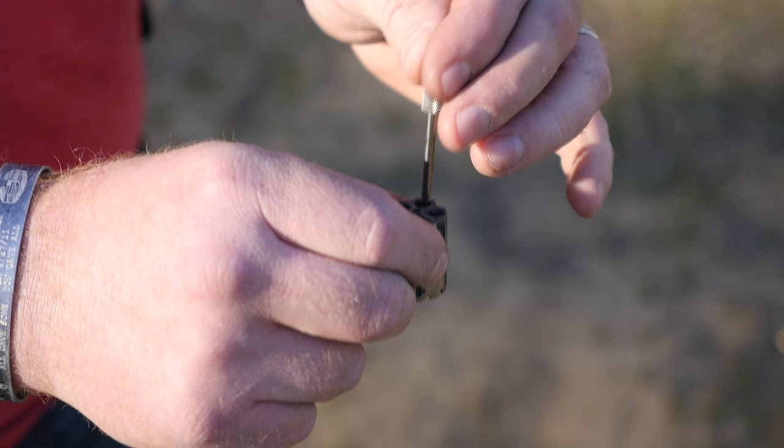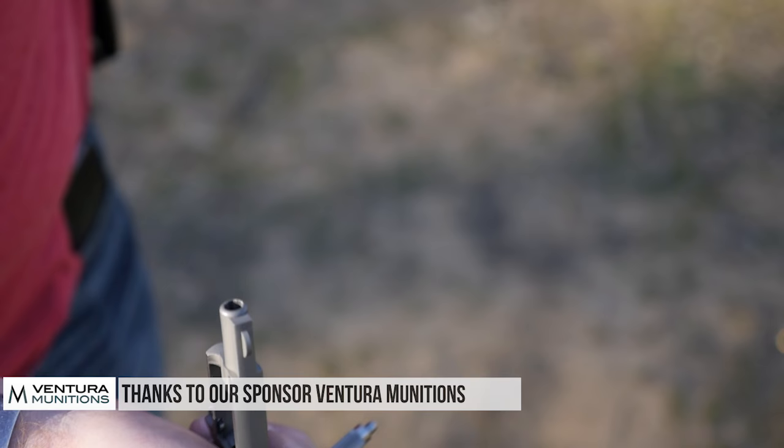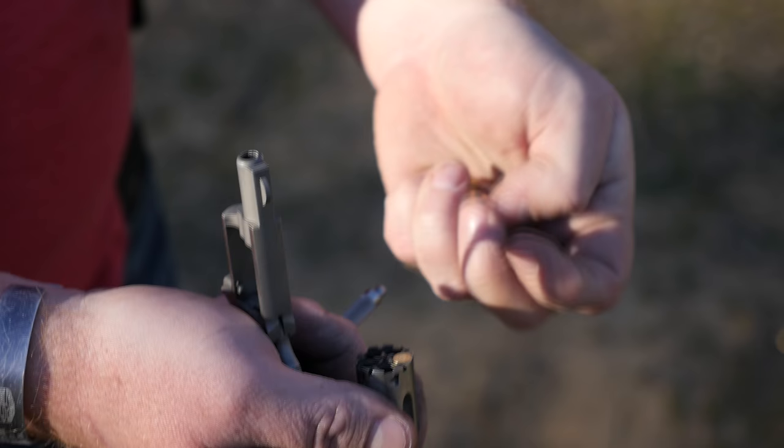NAA offers several different varieties of their revolvers: black powder cap and ball, .22 Long Rifle, .22 Short, and .22 Magnum. This one in particular is .22 Long Rifle, and our friends over at Ventura Munitions were kind enough to send over a couple of different varieties of ammo to load it up with.